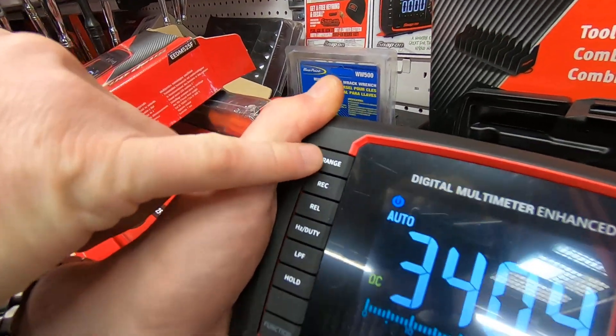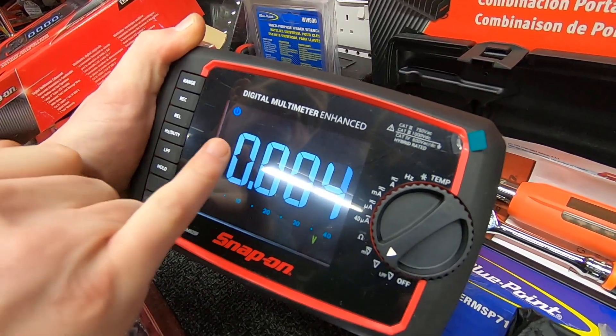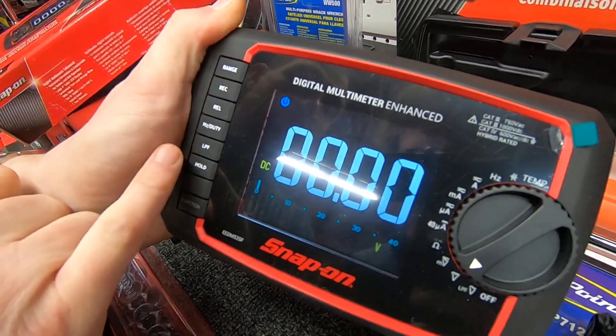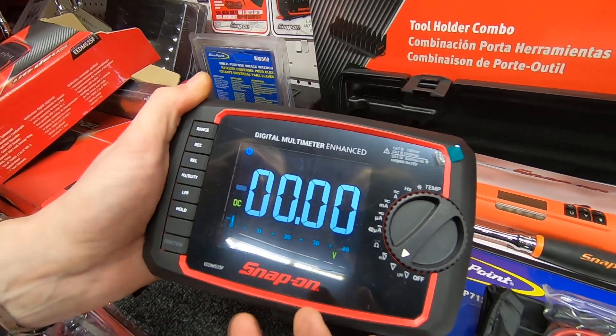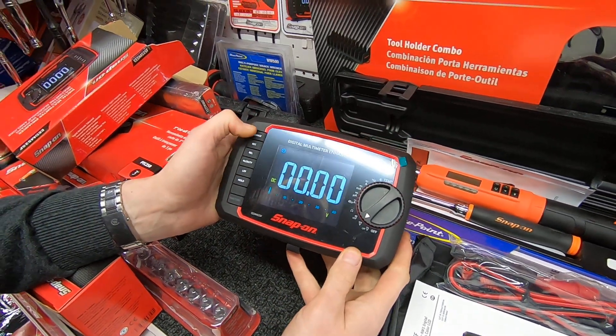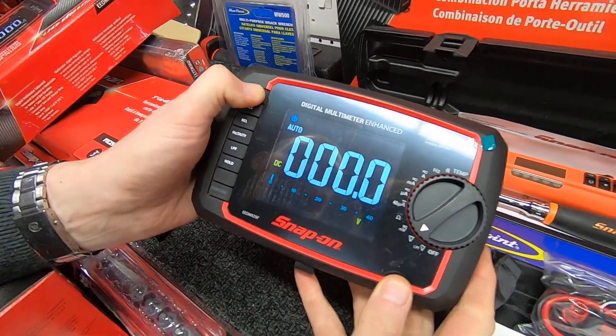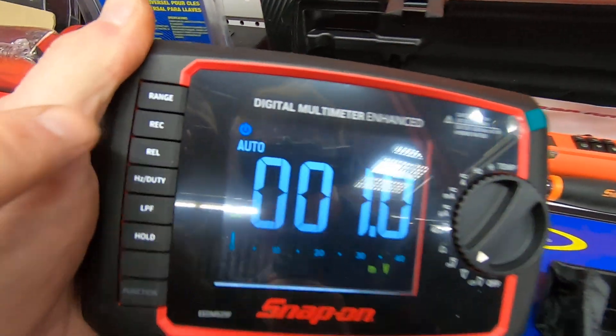Large font, easy to read. If we scroll down this side, you'll notice the top button is Range. If I click Range, I can change this meter between manual ranging and auto ranging just by pressing the button. Normally you would decide which type of meter you were going to buy, but now you can set it up and change it to whichever you want.